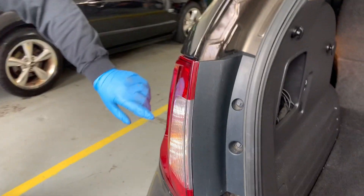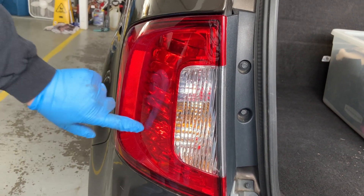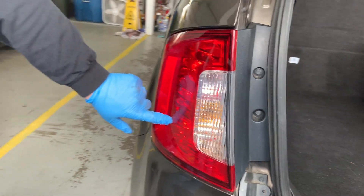Today we'll be changing the brake light bulb on our 2011 Ford Edge. There's a bulb down here and there's also a bulb up here. This one's not working, so we're going to change that out today.